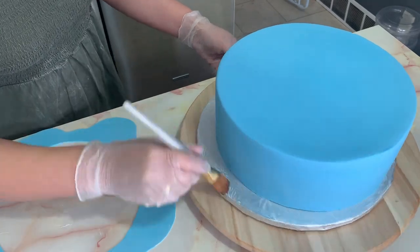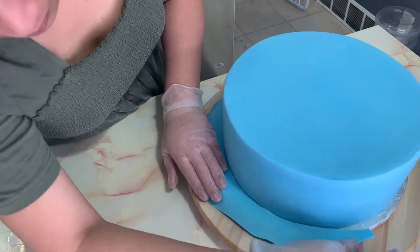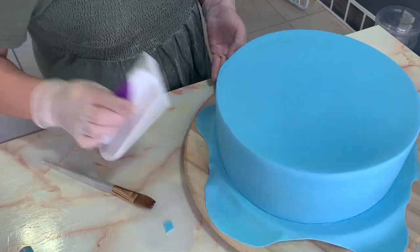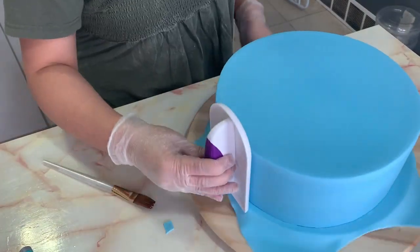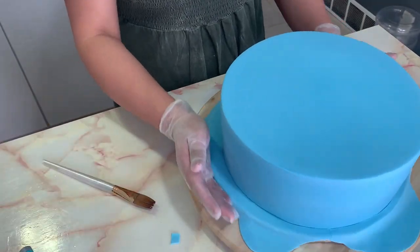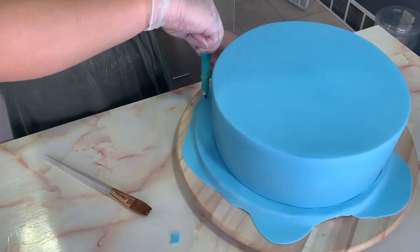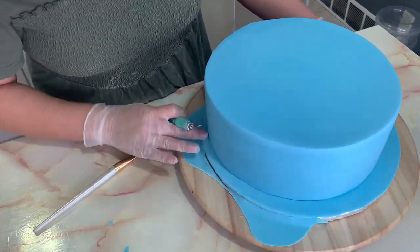I lost the video footage of how I created the sharp edges on top of my cake, but it's just the fondant smoother that I'm clasping on top — that's how I got those sharp edges. After that, I am covering my cake board with the same color fondant using the same method so that it looks uniform with my cake.